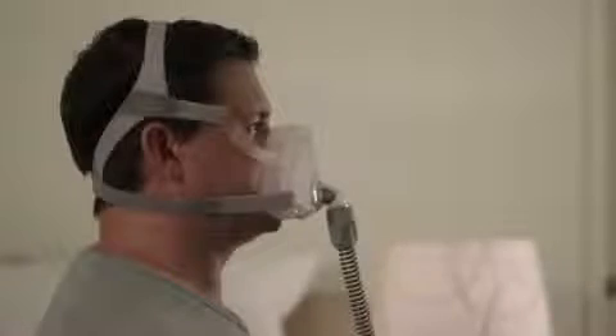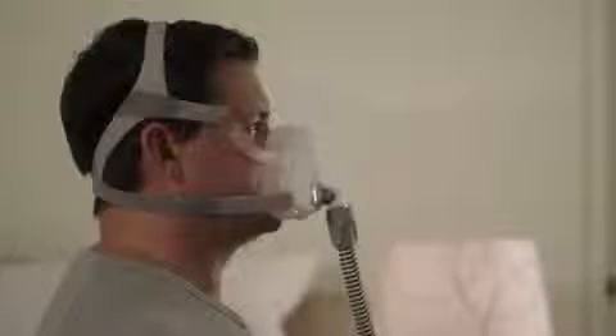Remember that the AirFit F10's cushion sits from the crease of the chin, and at the top it's designed to touch your nose around here. The straps shouldn't touch your ears. Now lie down to make any final adjustments if required, and your mask is ready to use.